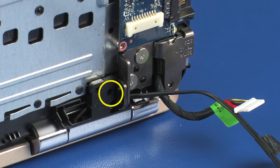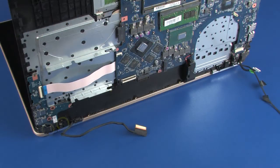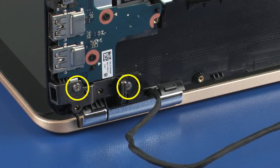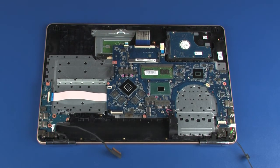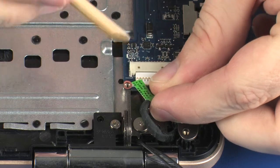Replace the 5 mm P1 Phillips-head screw that secures the right display panel hinge to the top cover. Replace the two 5 mm P1 Phillips-head screws that secure the left display panel hinge to the top cover. Close the notebook. Connect the power connector cable into its connector on the system board.